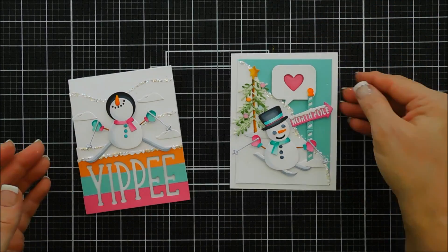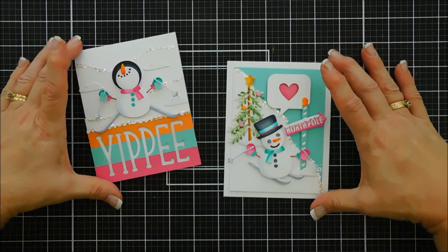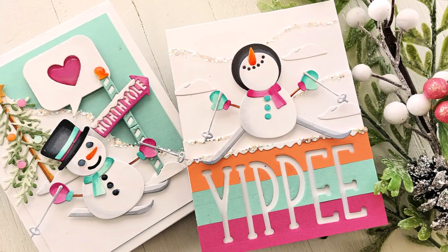I think it'll make anybody smile. If you're interested in the Spellbinders small die of the month club kit for November, the link will be down below — I encourage you to check it out. Have a fabulous day, thanks so much for joining me, and we will see you again real soon. Bye bye!